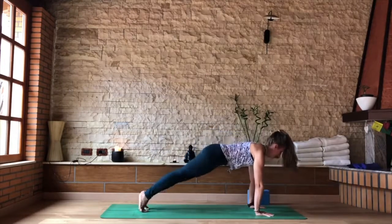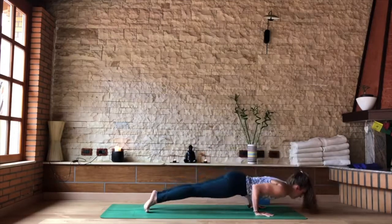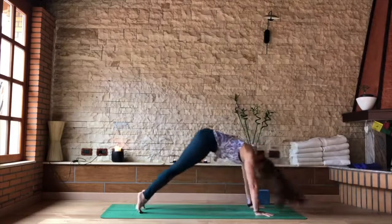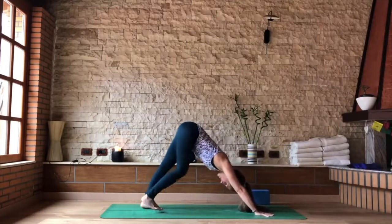Then as you exhale, slide that foot back, shift forward and lower — chaturanga. Inhaling Urdhva Mukha. As you exhale, to your Adho Mukha Svanasana — downward dog — preparing for the other side.